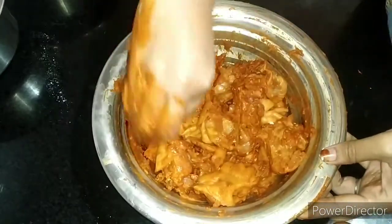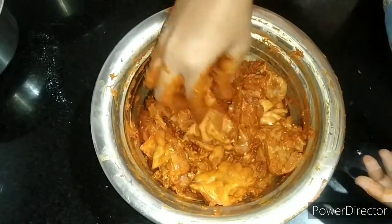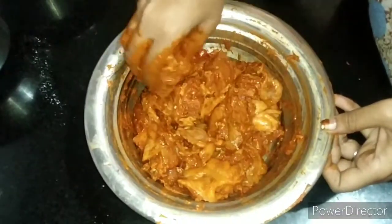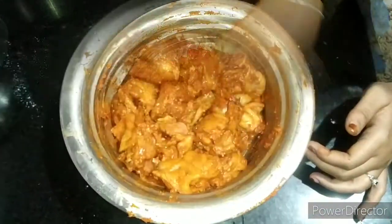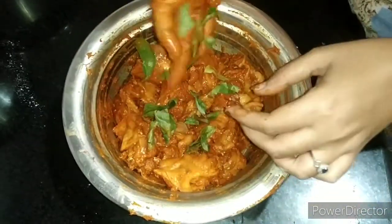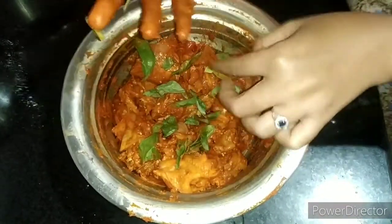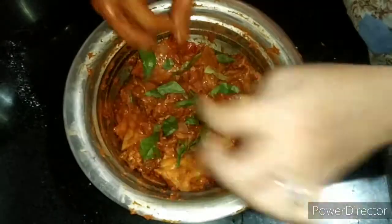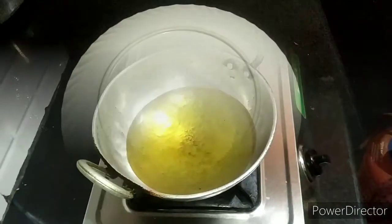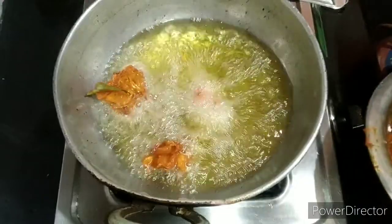Add the sauce and mix it into the pan. Add the chicken and let it cook as needed.